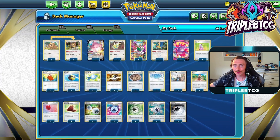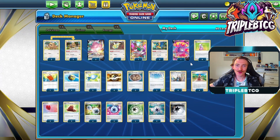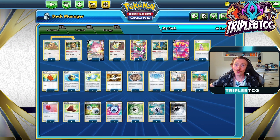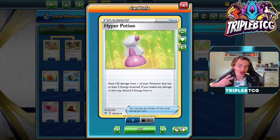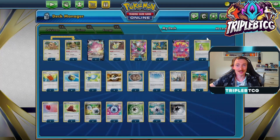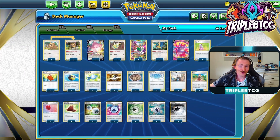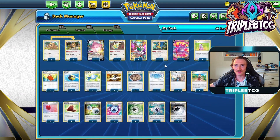We've also got one copy of Crobat, just for some extra draw support. And since Blissey's got a lot of health, we want to be keeping it healed up. Got four copies of Hyper Potion. To use this, you do need to discard two energy, but Double Turbo Energy counts as two energy, and we're just getting it back when we use Blissey's attack. So effectively we can be healing for free using Hyper Potion for 120 damage. Got four copies, so potentially 480 health being healed throughout the game. It's very handy to have in the deck.